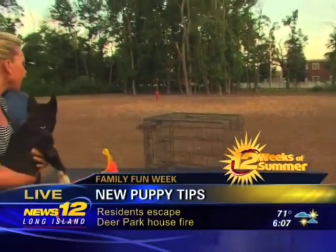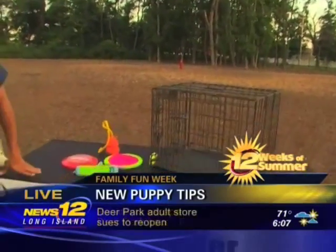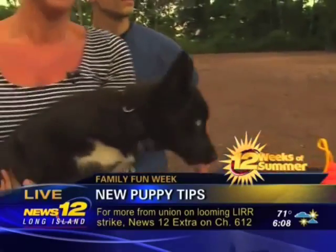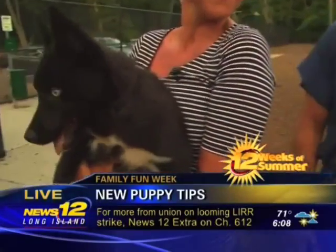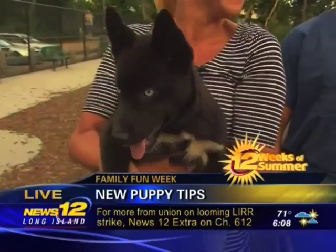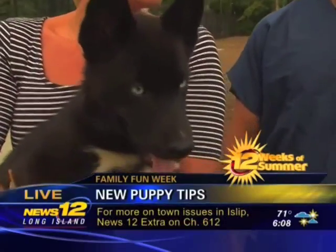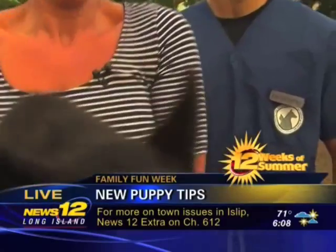They may not want to come to the dog park just yet if they're brand new, so Chris explains: in the beginning we want to socialize our puppies as much as possible to make them well-rounded adult dogs. Socialization is key — you can bring them to a puppy kindergarten class where they get socialized with other puppies and dogs, and then they'll be comfortable around adult dogs at the dog park.